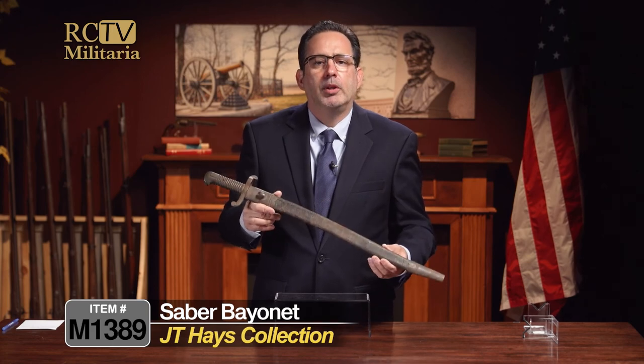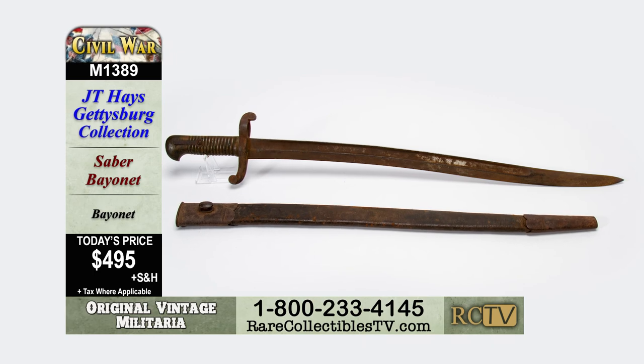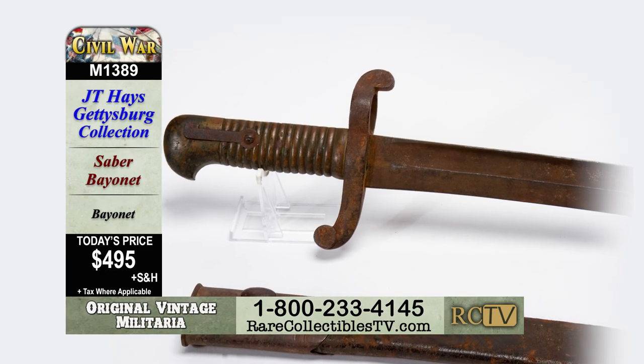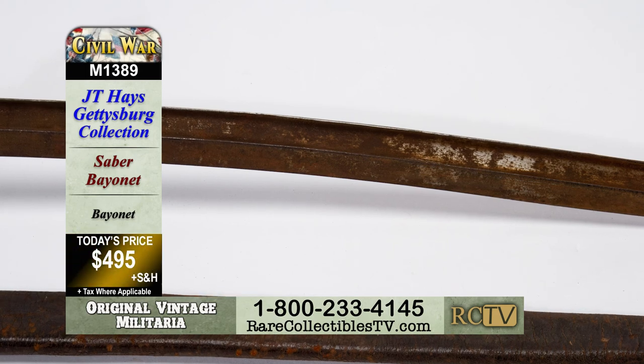This is a really interesting bayonet with a European background, married together with all original patina — just a fantastic item. Available only on Rare Collectibles TV, this is item M1389, a saber bayonet for the collector-friendly price of just $495.